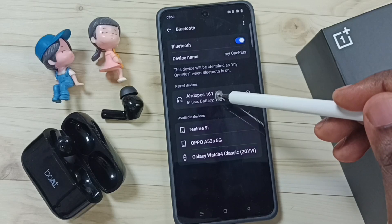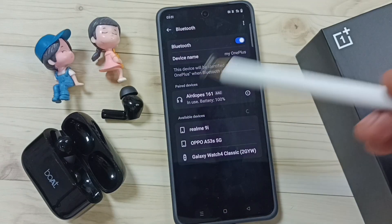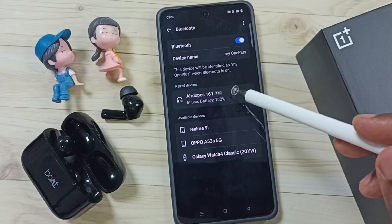Here you can see AirDops 161 — this is the name of this device. I already connected these Bluetooth earbuds to this mobile phone.